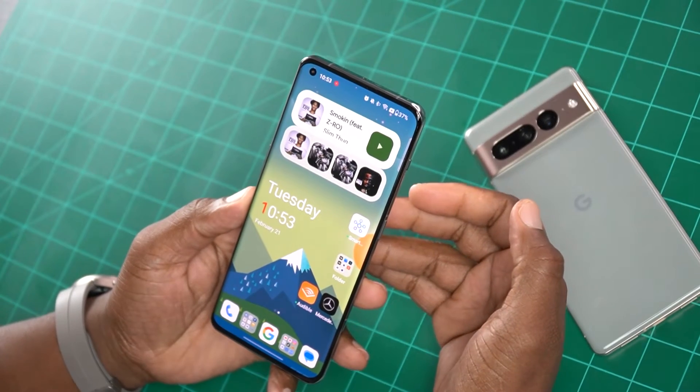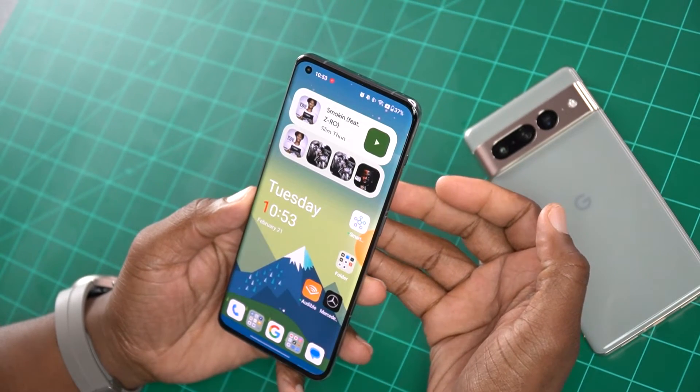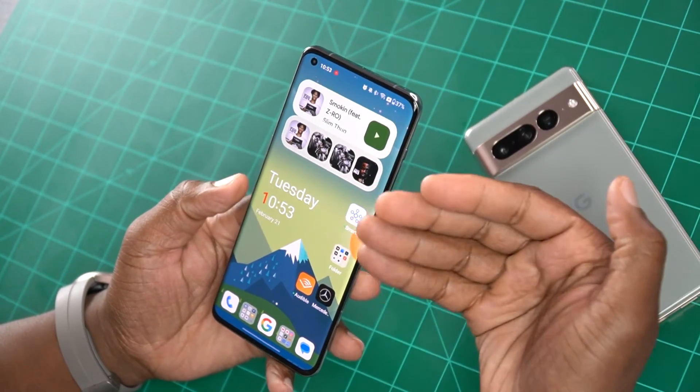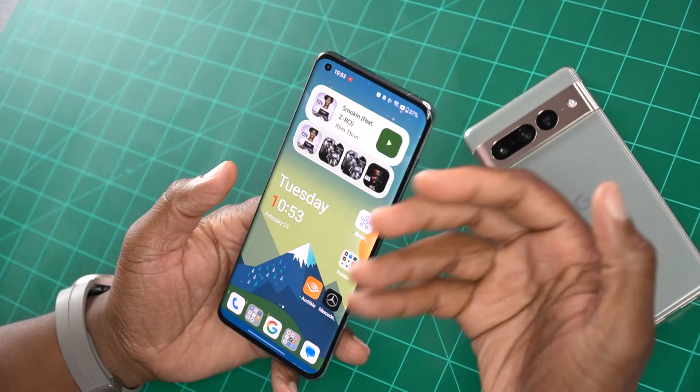Now, if you've been paying attention to the channel, you'll see that the OnePlus 11 is actually my favorite phone right now, even though the S22 Ultra exists. I just absolutely love this phone because of its performance, its camera, and its charging and battery management.